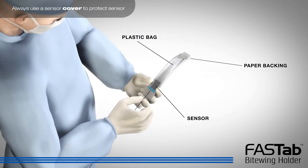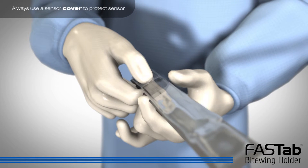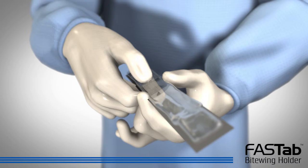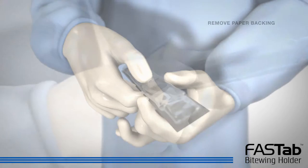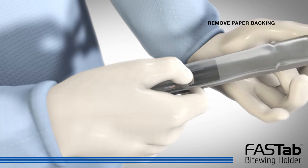Insert the sensor flat side down facing the white tab. Important note: the front of the RIN sensor cover is designed for permanent adhesion. Adhesive holders will not bond to the back side of the sensor cover. Once the sensor is about halfway into the sensor cover, remove the paper backing from the sensor cover.